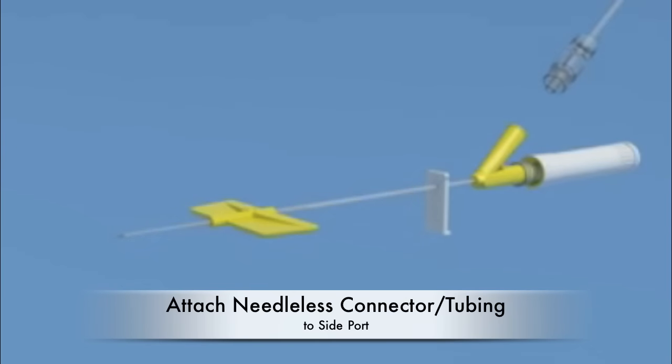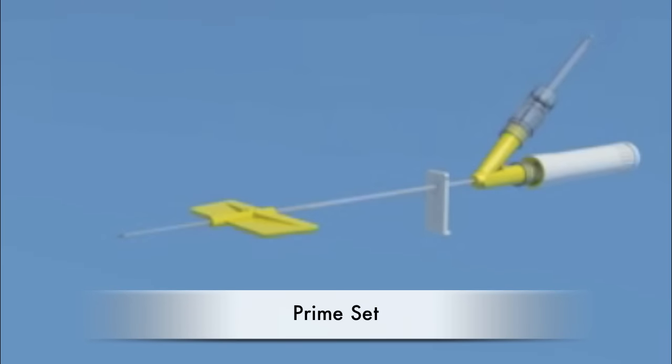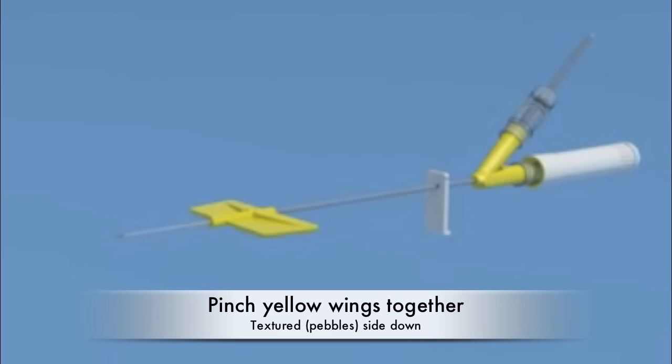Attach the needleless connector or administration set to the side Y port of the subcutaneous set. Prime the set with medication or sodium chloride. The priming volume of the set is 0.4 ml.